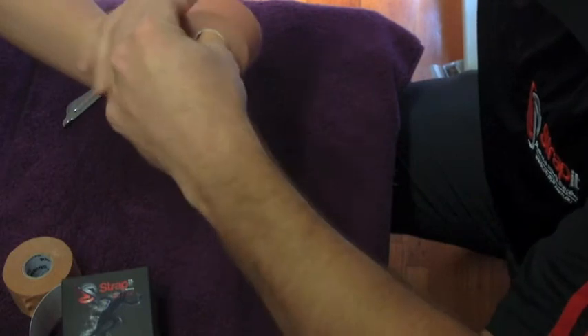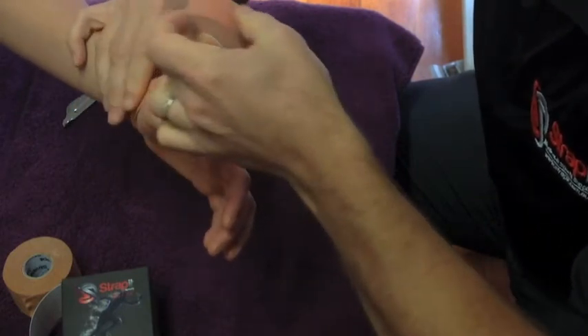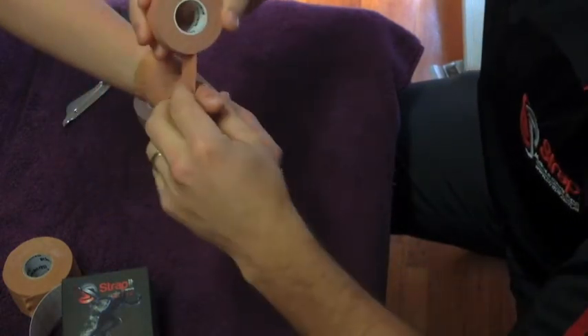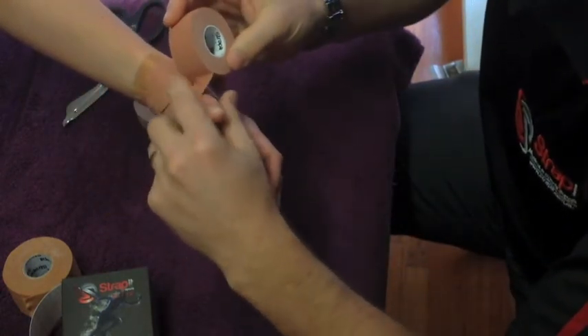Now you can come back and head up again. Mould the tape as you go around — the tape likes to be moulded. Again, not too much pressure around the thumb, and watch the web space as well.